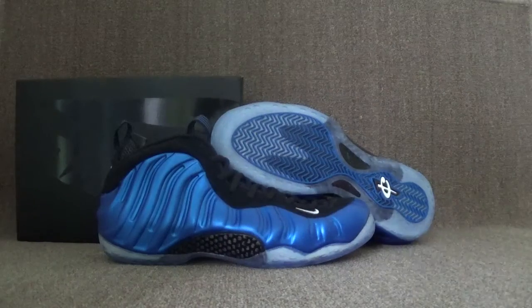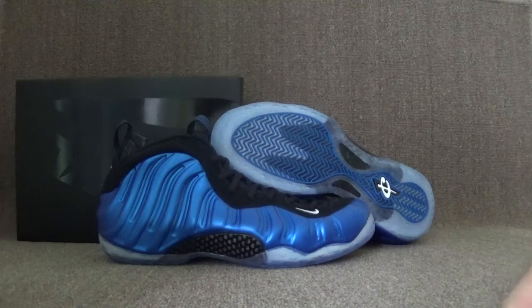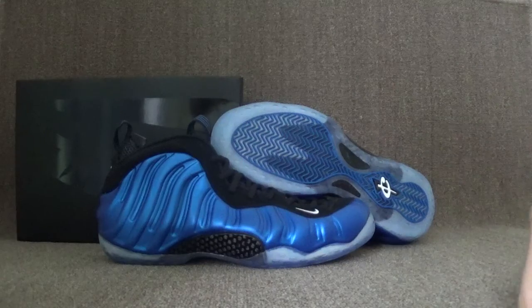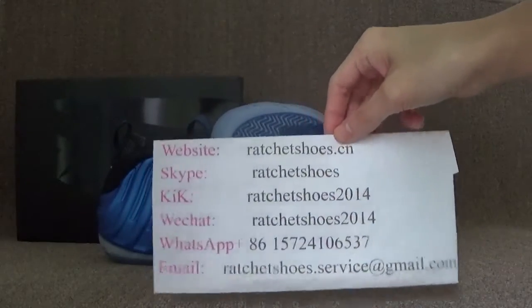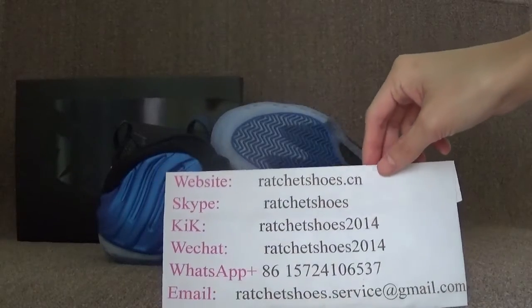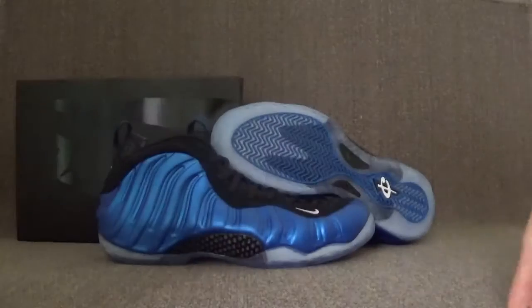Okay, let's wrap up this process. If you like it or if you want to see more details, you can contact me. Here is my detail information, and also you can order on the website directly. Thank you for listening, bye.